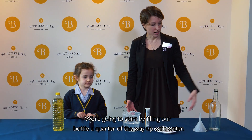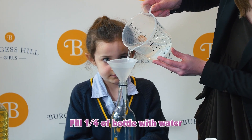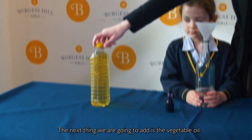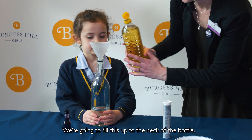We're going to start by filling our bottle a quarter of the way up with water. The next thing we're going to add is the vegetable oil — we're going to fill this up to the neck of the bottle.